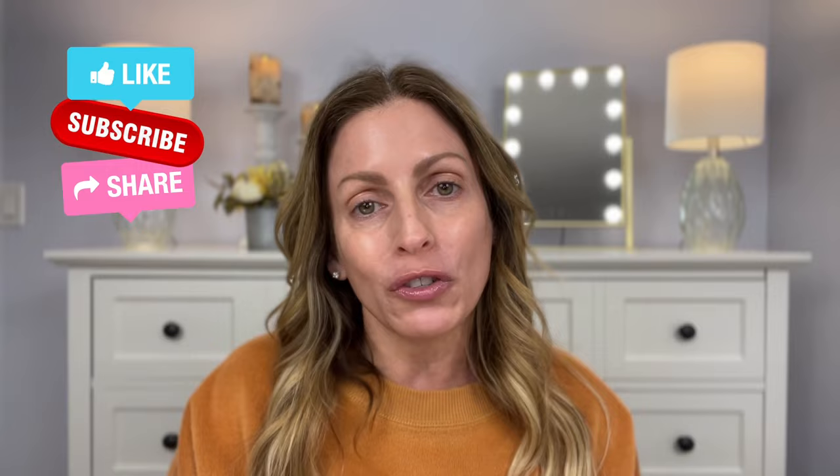If you enjoy this video, please be sure to give it a thumbs up, and I would love it if you would consider subscribing to my channel.